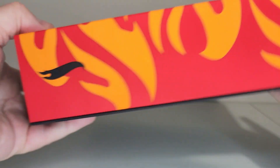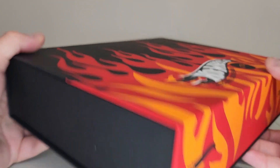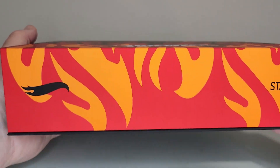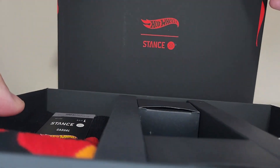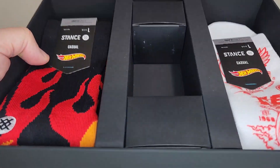I think there's nothing on that end. It just has the Stance and the Hot Wheels logo on the back. So this is like magnetic on the front here. Got the Hot Wheels logo in the back — check that out.